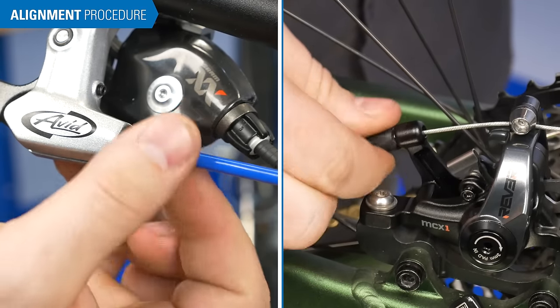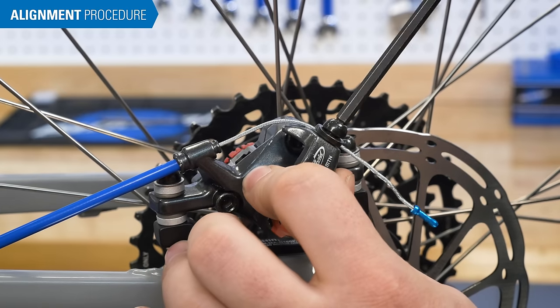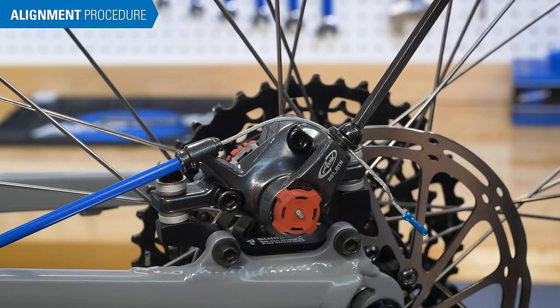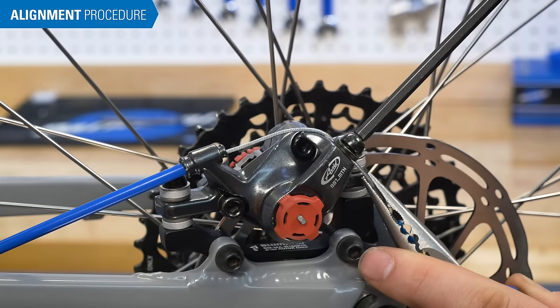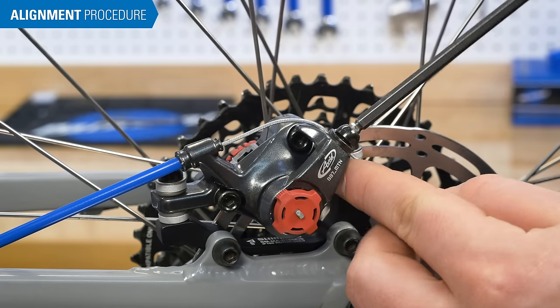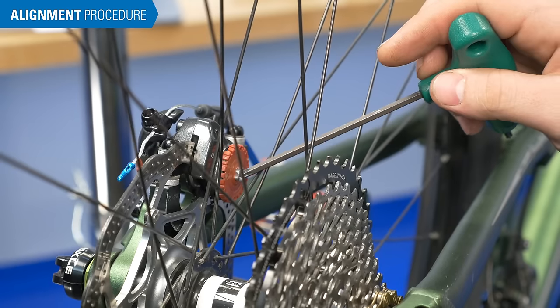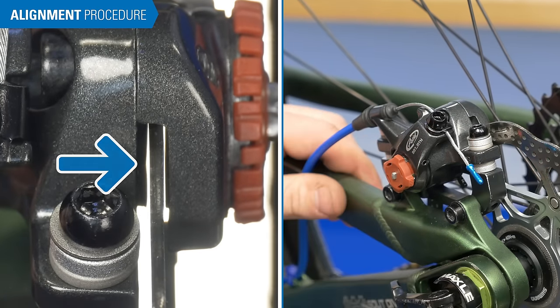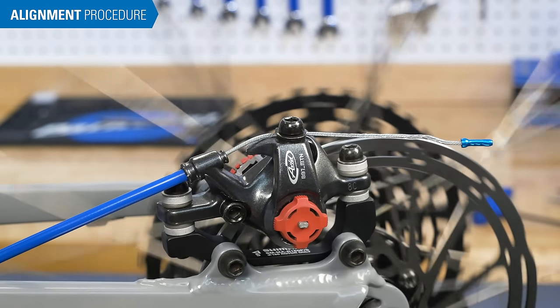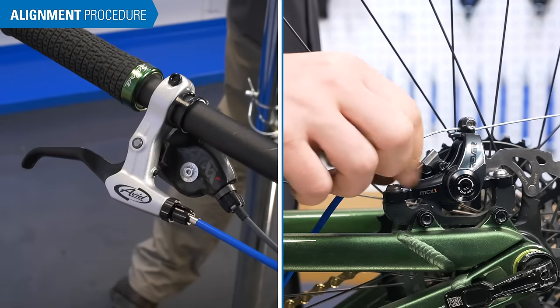Turn the barrel adjusters all the way in at the lever and at the caliper. Check that the lever arm is released and in its relaxed position by loosening the cable pinch bolt — this ensures full lever arm travel during braking. Pull the cable tight so it is free of slack and tighten the cable pinch bolt. Be careful not to move the lever arm when tightening the pinch bolt, as the lever arm only has a small amount of useful motion. The barrel adjusters should only be used to take out cable slack as the cable and housing system settles in, not to move pads inward as pads wear.